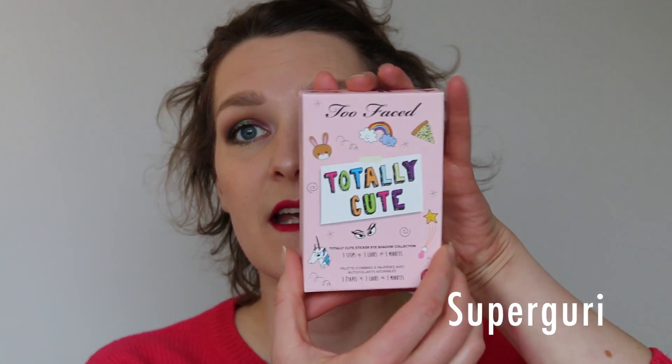Hi, and welcome to my channel. I'm Gyuri, and today we're gonna film a tutorial on this look using the Too Faced Totally Cute Palette. It comes in a cardboard box, and then the product looks like this. I hope you enjoy, and if you want to learn how to create this look, please stay tuned.